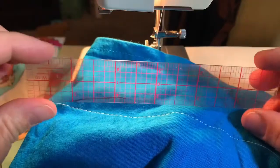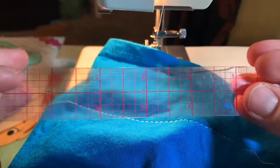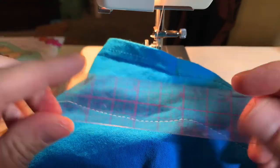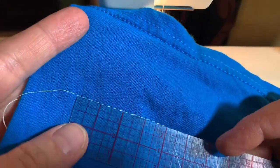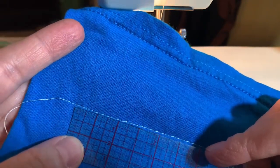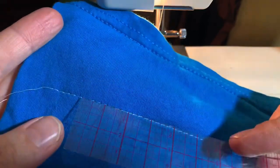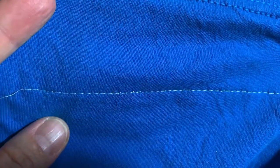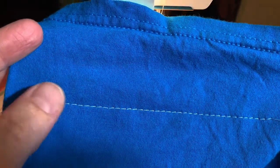I have a ruler — this is a six inch clear ruler. You can get these at the fabric store or at art supply stores. I love these rulers because you can see through them and they're great for measuring your seam allowance. So I'm going to count the stitches for an inch — let's start there: one, two, three, four, five, six, seven, eight stitches. So I could make this a little bit smaller so it's nine stitches per inch, but looking at the stitch right now I like how long they are. They can be between eight and nine stitches per inch.